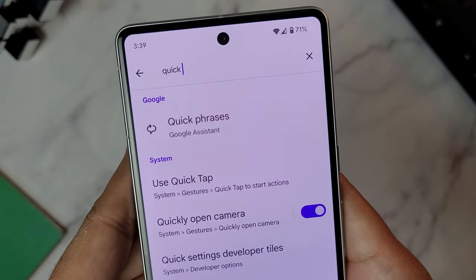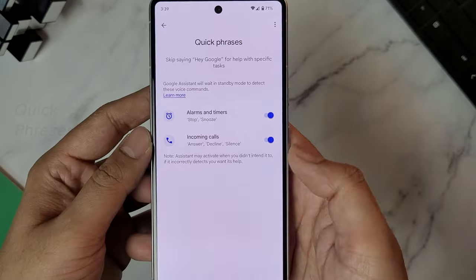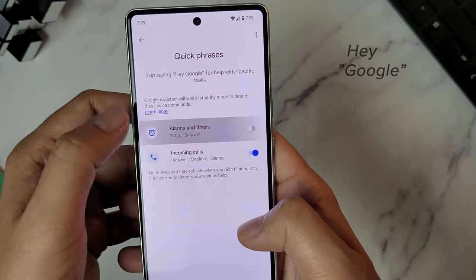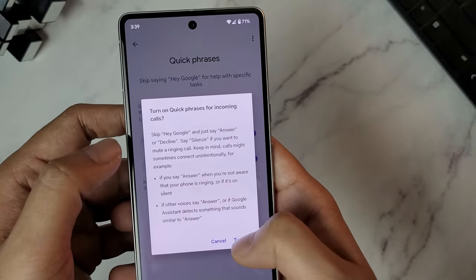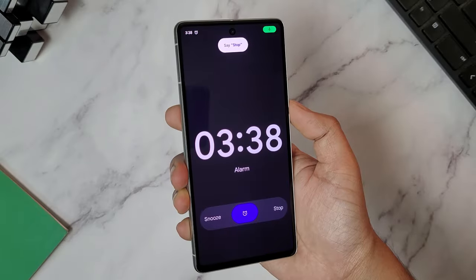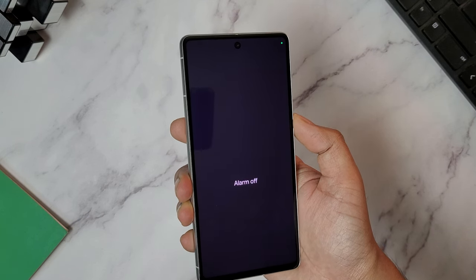Google has announced a new feature called Quick Phrases with the Pixel 7 series, where you can skip saying the hotword 'Hey Google' every time and just say 'Stop' to stop alarms and timers, or say 'Silence' to mute incoming calls. There are other functions too and Google intends to increase this functionality in the future.